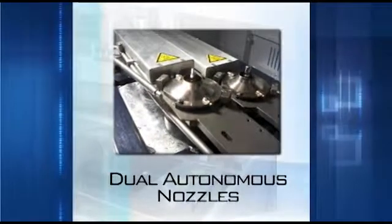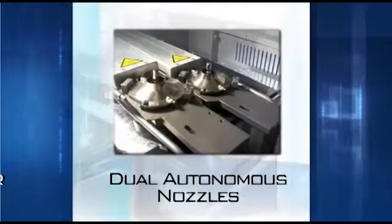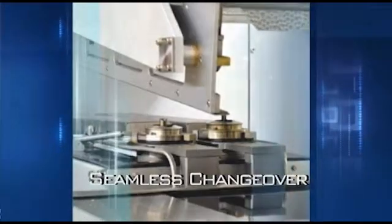The dual autonomous nozzles add greater flexibility and speed to the manufacturing process by simultaneously using multiple size nozzles. Each dual nozzle is designed for quick seamless changeover to increase versatility and reduce changeover time during the manufacturing process.